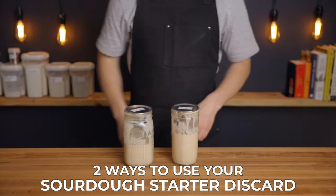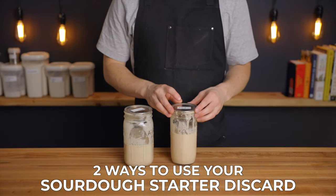If you're new here, my name is Charlie and on this channel I show you how to make delicious food using simple ingredients and techniques.